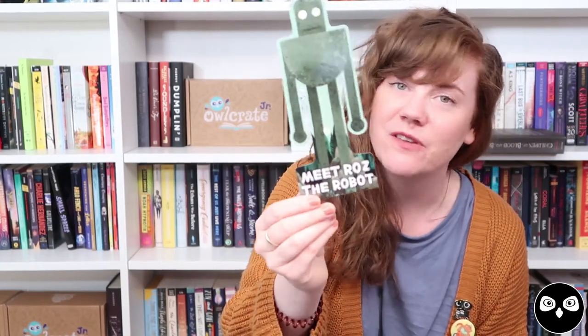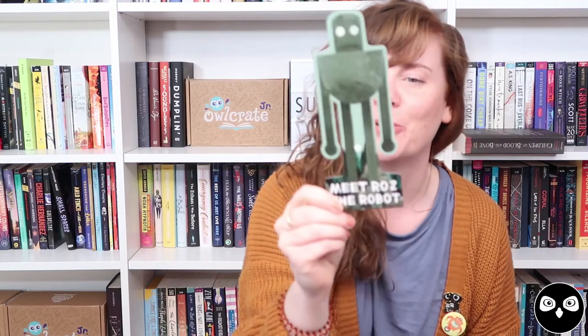I forgot one thing tucked into the bottom of the box — that is a Roz the Robot bookmark. Roz is from The Wild Robot, which is one of my very favorite series. If WALL-E is my favorite from a movie, I think Roz is my favorite from books. It's a die-cut bookmark, so her arms can clip over the top of your page and she'll watch your page for you. On the back, it tells you a little bit about both books in the series by Peter Brown.